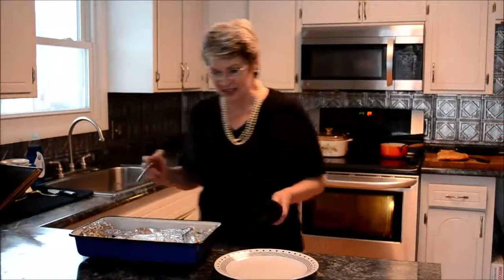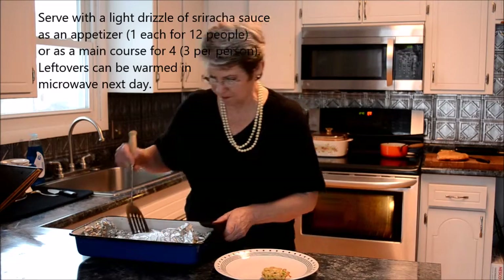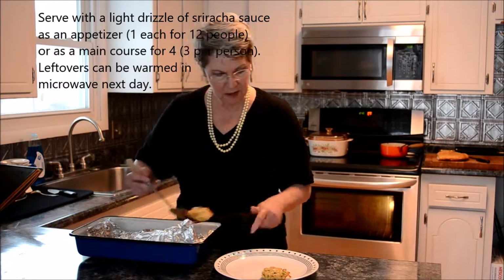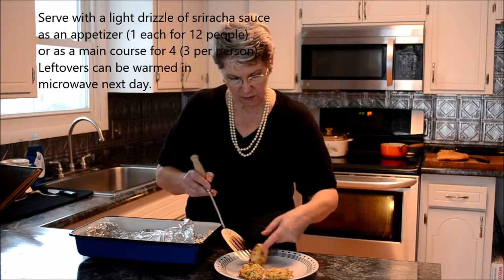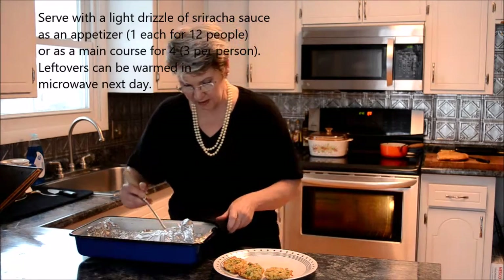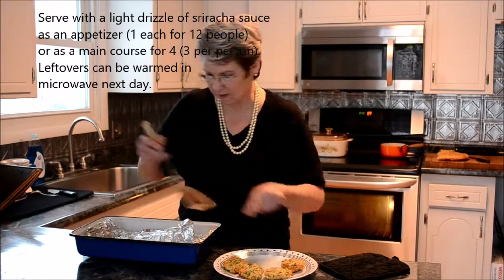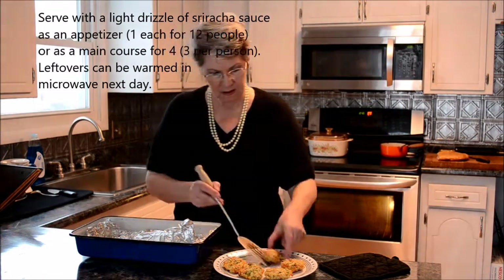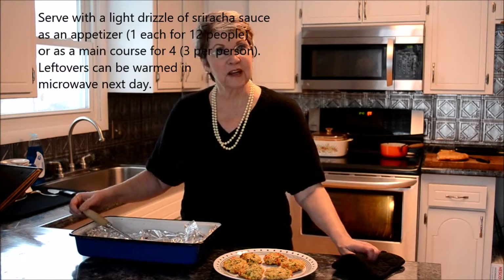These are finished! I'll put them out here so you can see them. Even in the oven they get a little golden color. And they're ready to plate up.